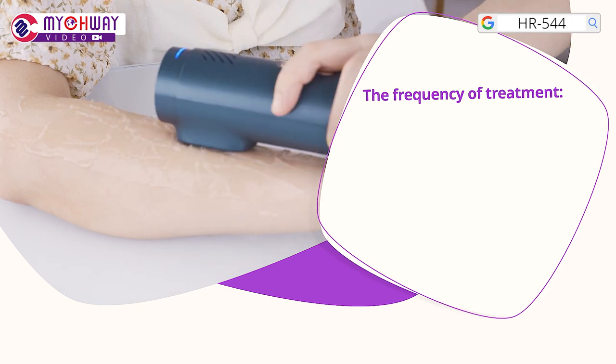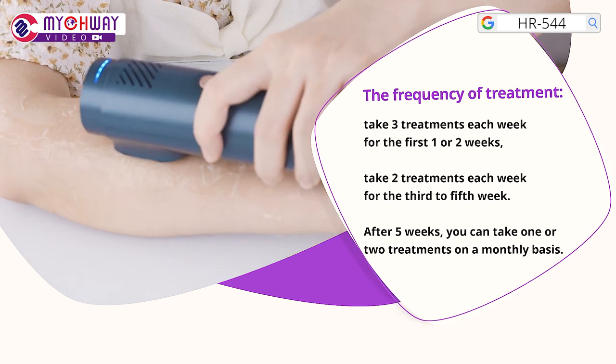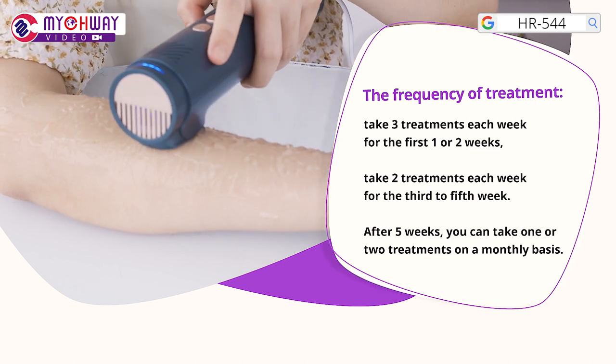The frequency of treatment: take 3 treatments each week for the first 1 or 2 weeks. Take 2 treatments each week for the 3rd to 5th week. After 5 weeks, you can take 1 or 2 treatments on a monthly basis.